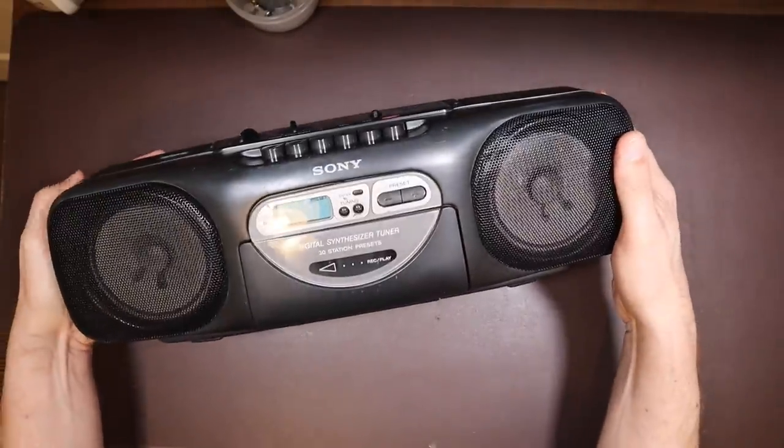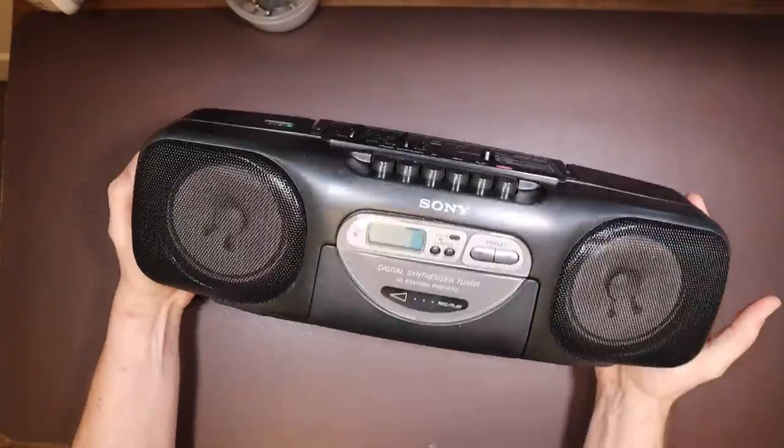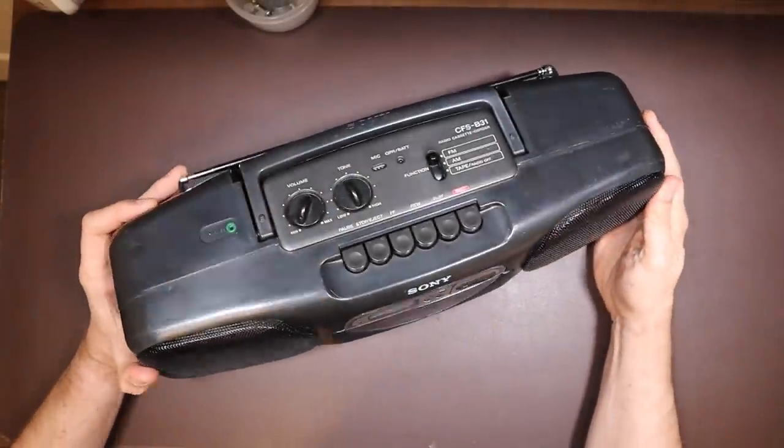But that just about wraps it up for our boombox today. I hope you've enjoyed the video — if you have, leave comments and consider hitting subscribe. Until next time, I'd just like to thank you so much for watching Retro Tech Repair.